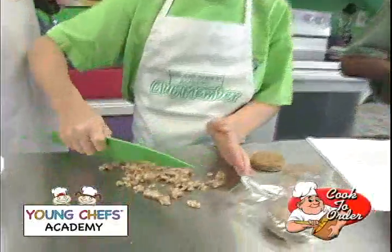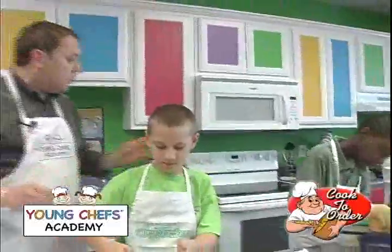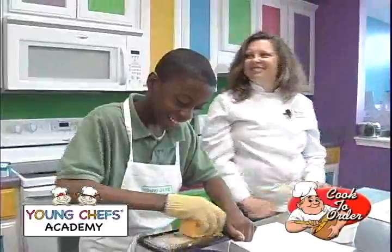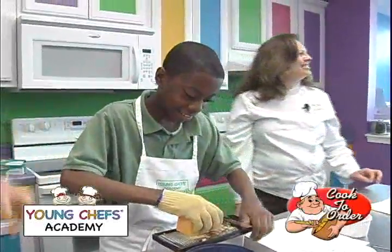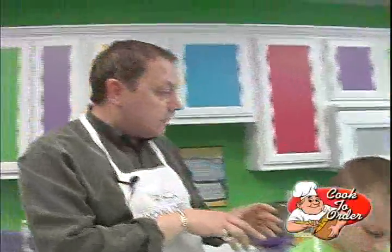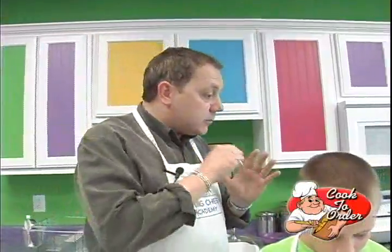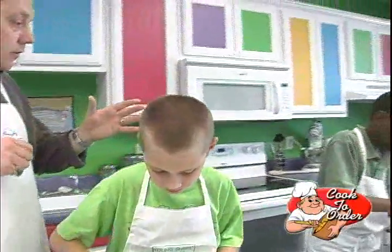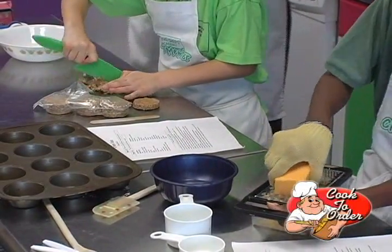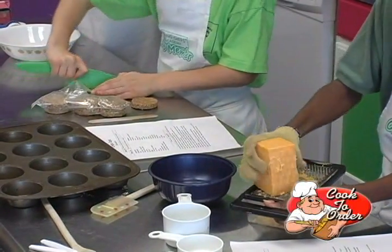Welcome back. I almost forgot the most important part — the filling. So I got Steven chopping sausage, which is just breakfast sausage. And Cameron, thank you. It's great in the cheese. Now the crepes are done. We've sautéed the onions that Steven was chopping before, so we're moving right along. We're going to fill the crepes up, throw them in the oven, and then come back and eat. Hang on while we do this part because this is the tasty part.